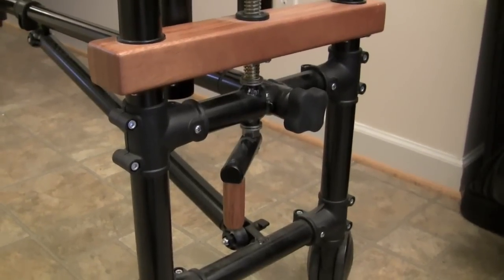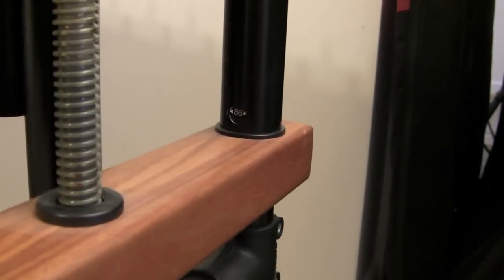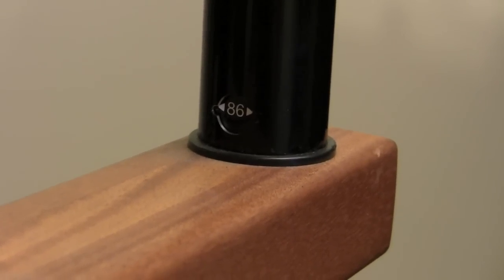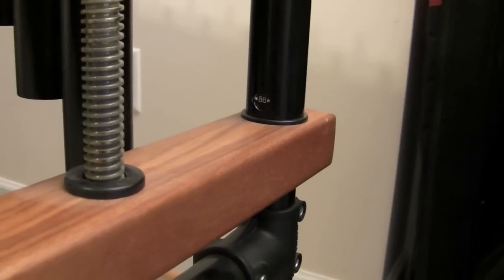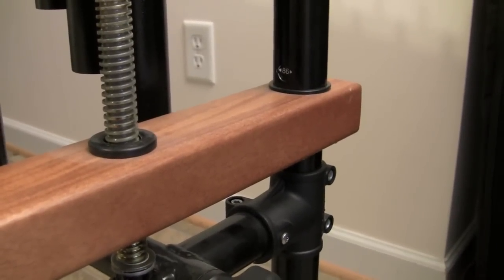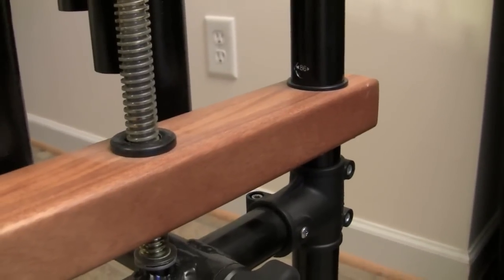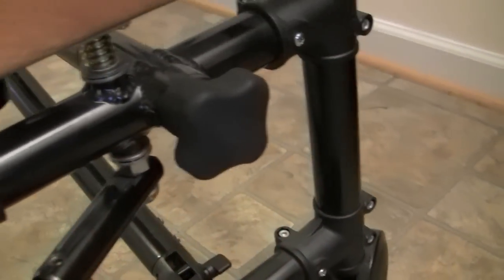One of the best parts about this marimba is how you adjust the height. Not only do you have this cool cranking mechanism, but it tells you exactly how many inches your marimba is at. So you can get it level on both sides and at the exact same height every time you play. Some other manufacturers have a level system, but just because your marimba is level doesn't mean it's at the same height as before. The crank is nice and smooth and works very well.